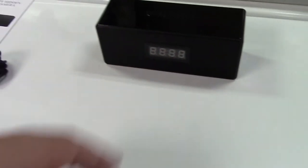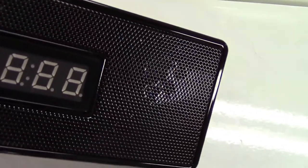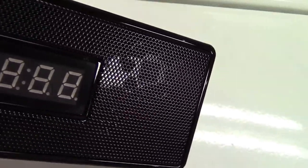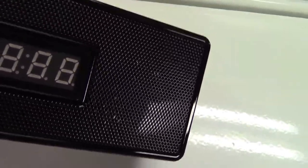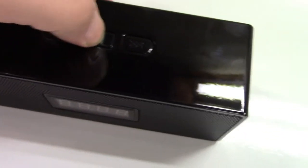Here is the clock itself — my hand in comparison for size. It looks like a clock with a Bluetooth speaker, but if you look closely in here, you can see that's where the camera is. And all those holes around it are infrared emitters for night vision. Buttons for Bluetooth playback are right here.